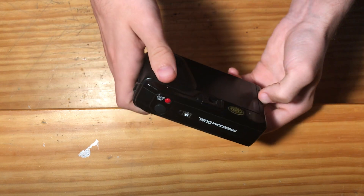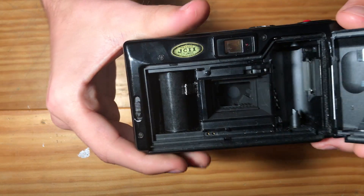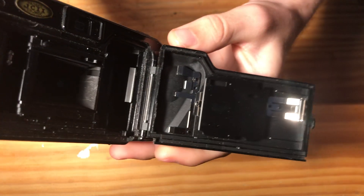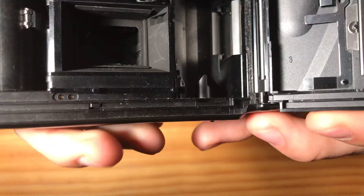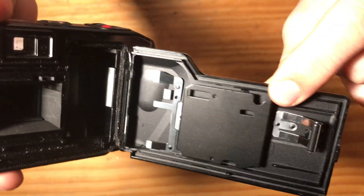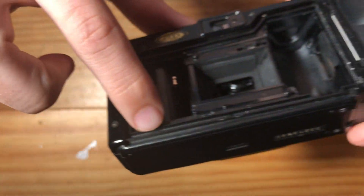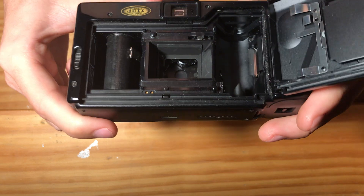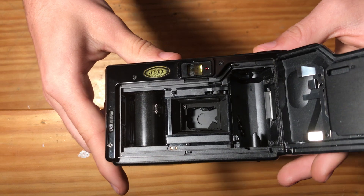We can open the back of the camera and look at the inside condition. This is a nicely designed film back because there are no foam light seals. The camera was designed by Minolta to mate with the back of the film. You can see the ridges here mate with the ridge here.